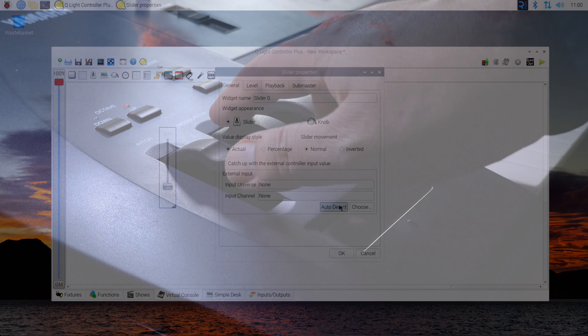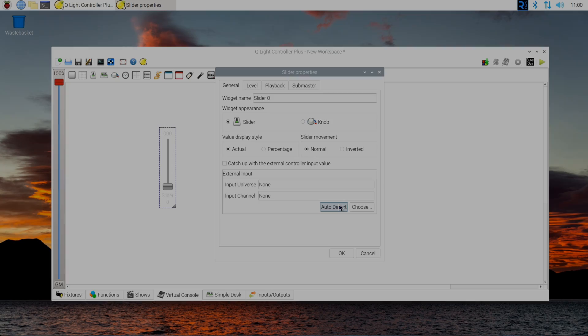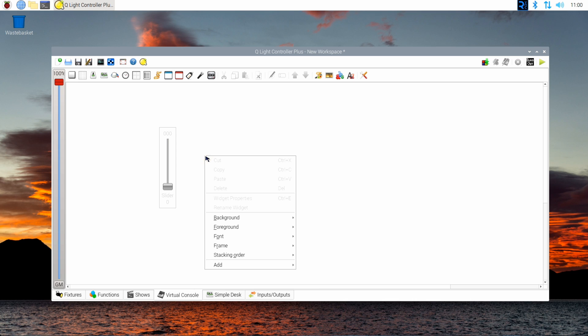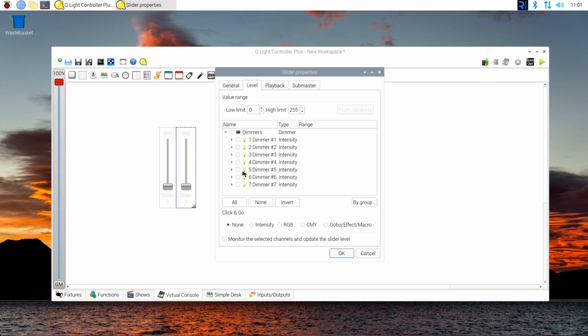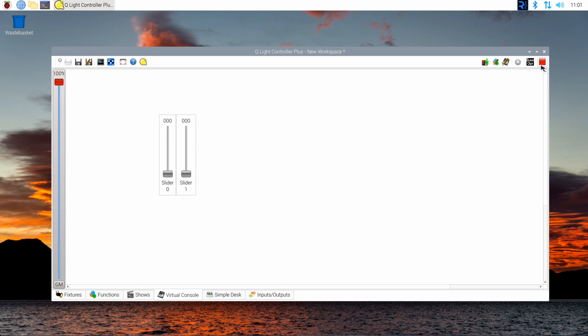Go back to the General tab and click the Auto Detect button. Now go to your synthesizer or MIDI controller and move the control you'd like to pair with the dimmer. The software should now display the MIDI channel and the control number. Press OK and repeat that process for every channel of your stage light you'd like to use. Here I'm assigning the zoom to mod wheel 2 and the strobe function to the ribbon control.